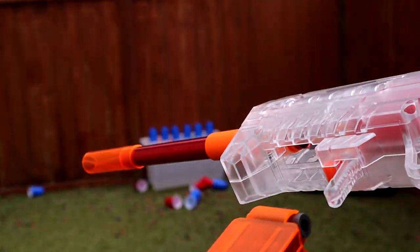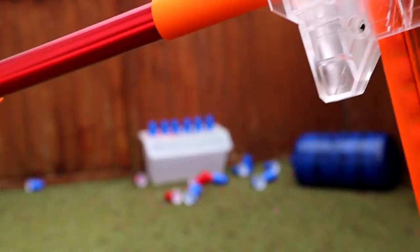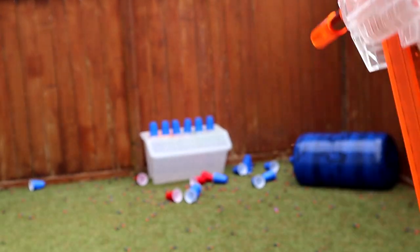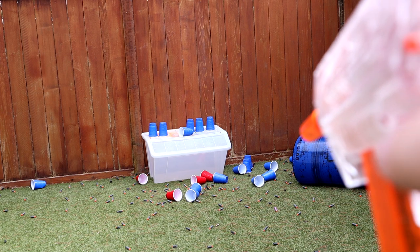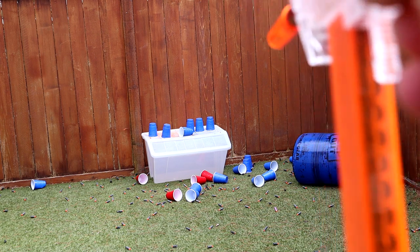Just because it's high FPS doesn't mean it's accurate. So I wanted to do some tests and I took this over and did some 30-foot cup shots. I had a whole line of cups and I got about five cups consecutive hits at 30 feet — just boom, boom, boom, boom, boom. So yeah, it's pinpoint accurate at 30 feet.